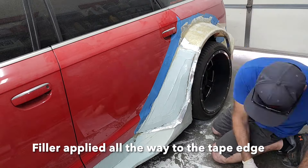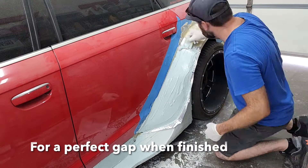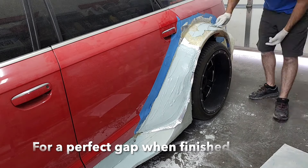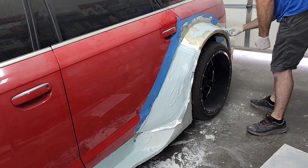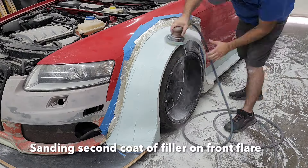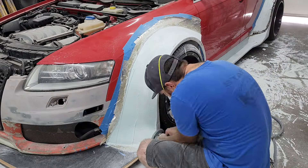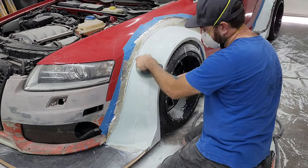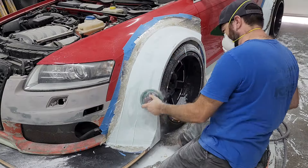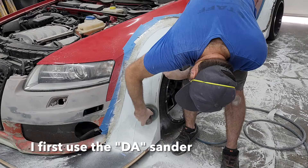If you're used to working with filler, you can tell this stuff spreads really nice and easy — that's because we added that resin to it. I'm working on the front fender and the back fender separately, so the front one has time to cure while I'm laying filler on the back one. Then while the back one's curing, I can come back and sand the front one. I'll bounce back and forth between the front and rear flare until they're both finished.